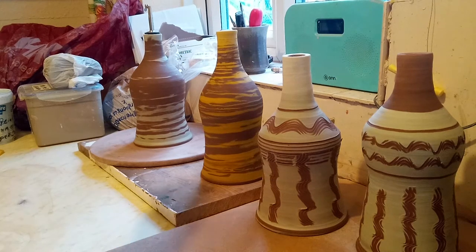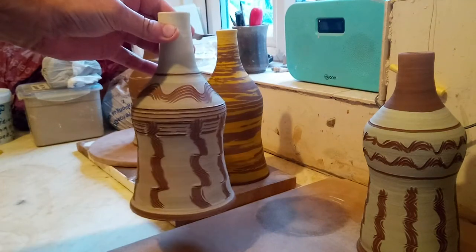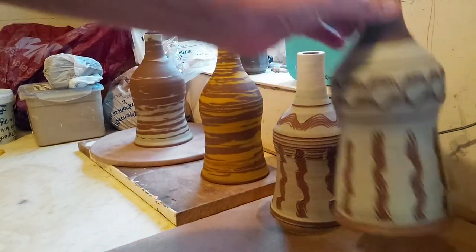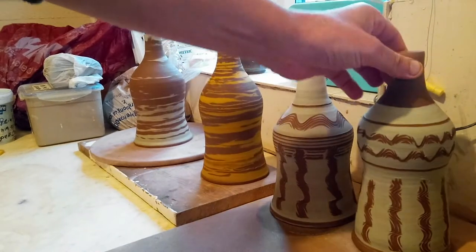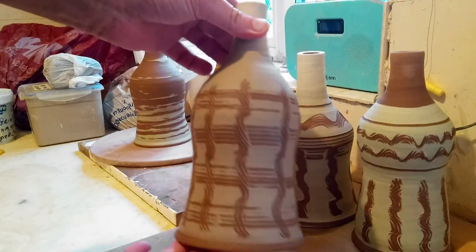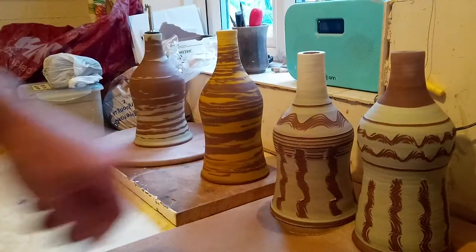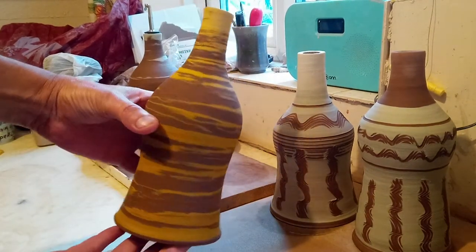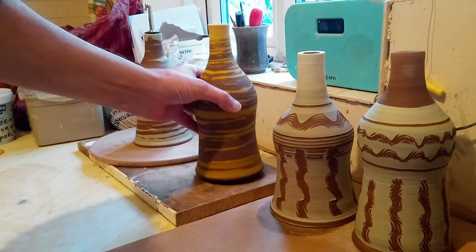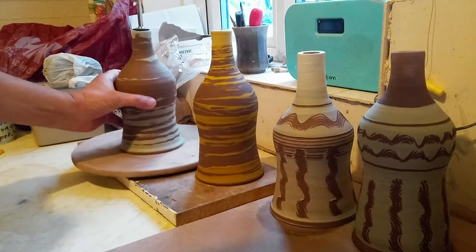Hi everybody. Yesterday I was busy slip decorating these olive oil pourers. Most of these three were done with my lemon zester — that's my green slip, actually that one's white. These two are the green slip. What I did was cover the whole pot with slip and then while it was going around on the wheel, scraped it off with my metal rib.